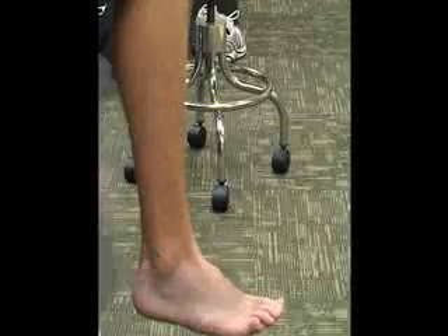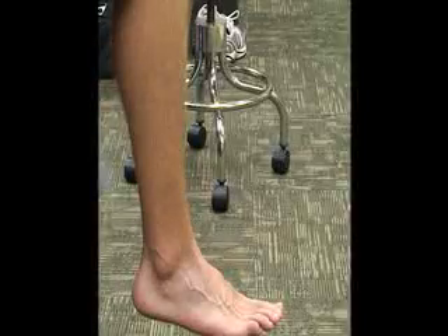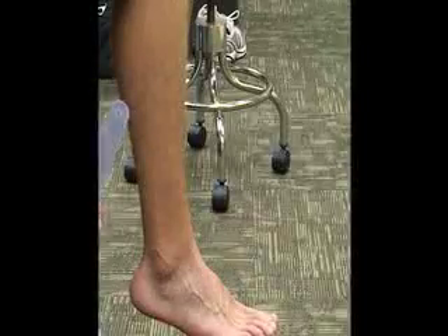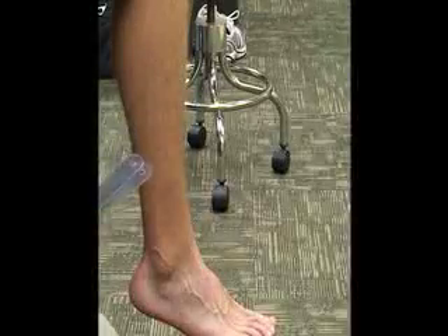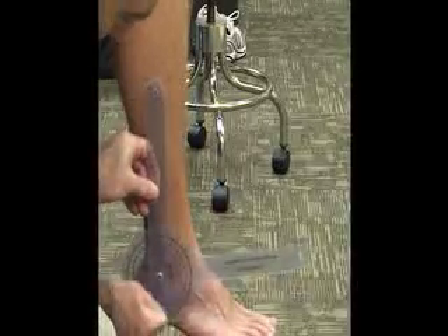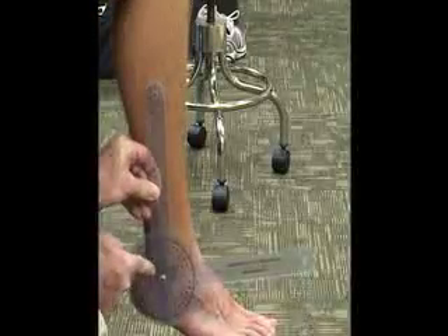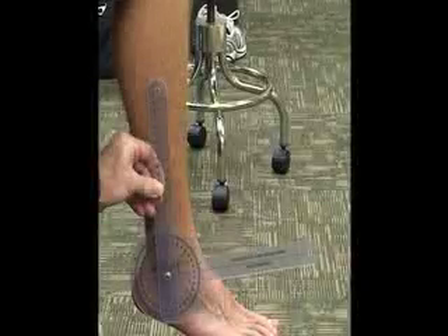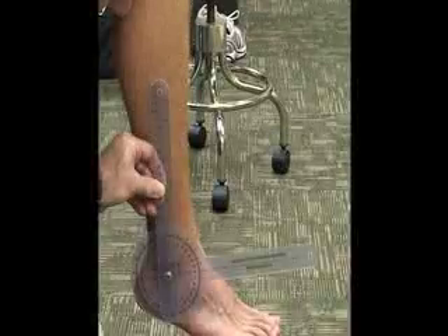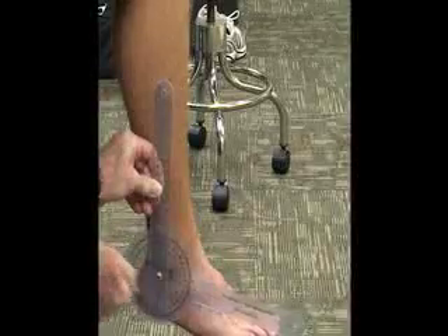We can also do plantar flexion of the talocrural joint. Same position — he's going to be sitting on a table with his knee flexed at 90 degrees and he is at zero degrees of inversion and eversion. Our landmarks are going to be the same, just lateral to the lateral malleolus as your fulcrum. Your stationary arm again is going to be parallel to the fibula on the lateral side, and then the moving arm is going to be in line with the fifth metatarsal bone.